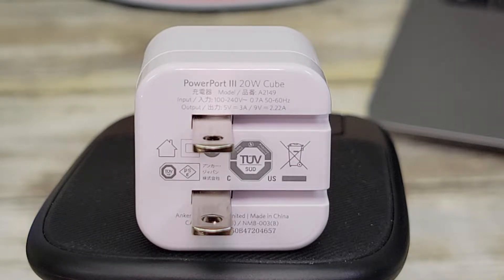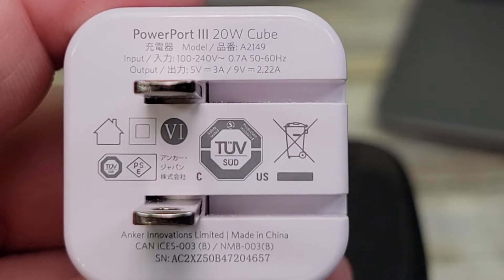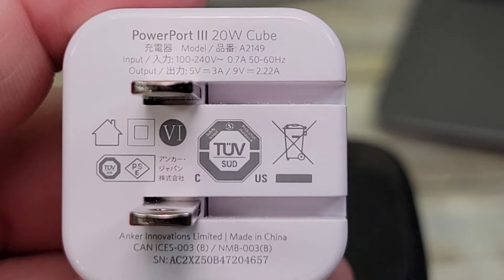Here's what the back of it looks like. That's a Power Port 3, 20 watt cube. Output is 5 volts 3 amps or 9 volts 2.22 amps. Input voltage is 100 to 240 volts AC, 50 to 60 Hertz.